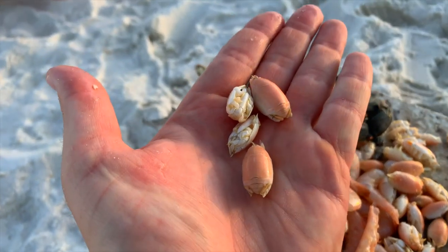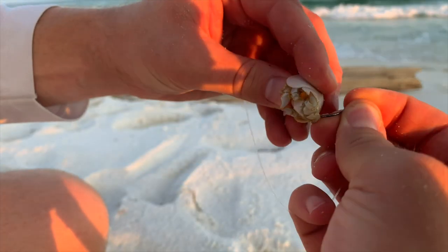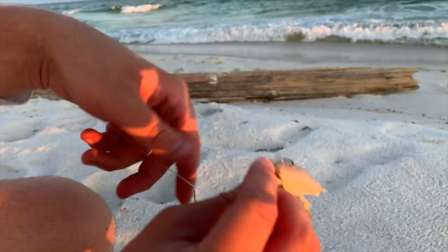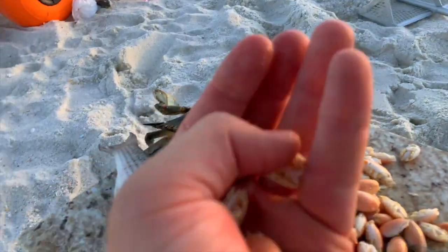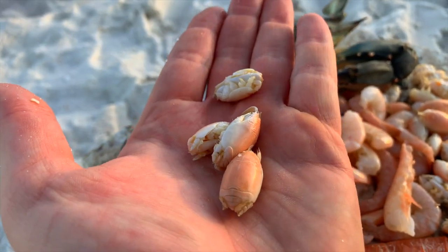In my opinion, sand fleas are better than shrimp because they stay on the hook better and they're easy to find. You can literally go to the beach with one of your sand flea rakes, find the little V's in the sand, scoop them up, and you're good to go. You have fresh bait right from the beach. So this is bait number two.